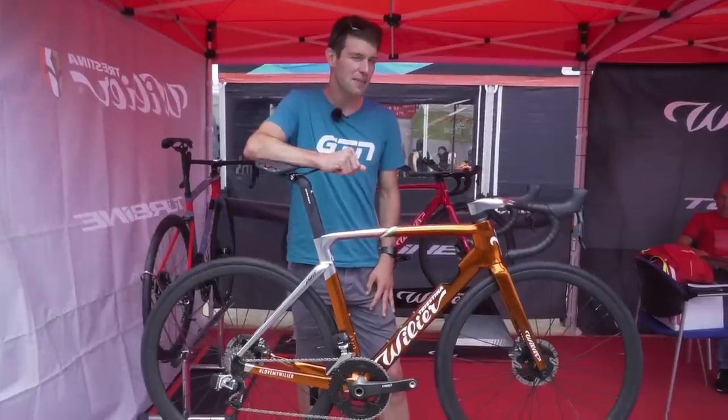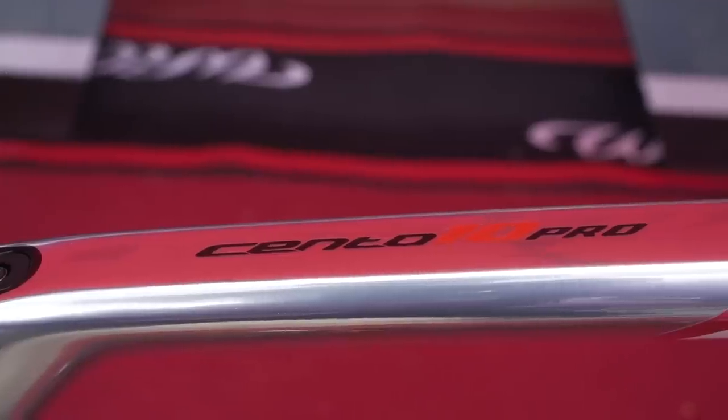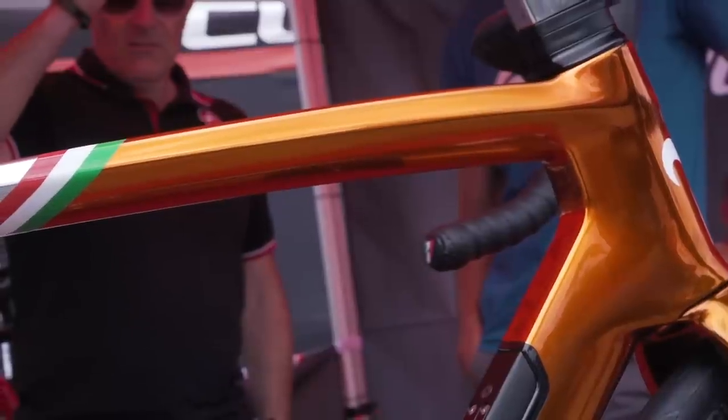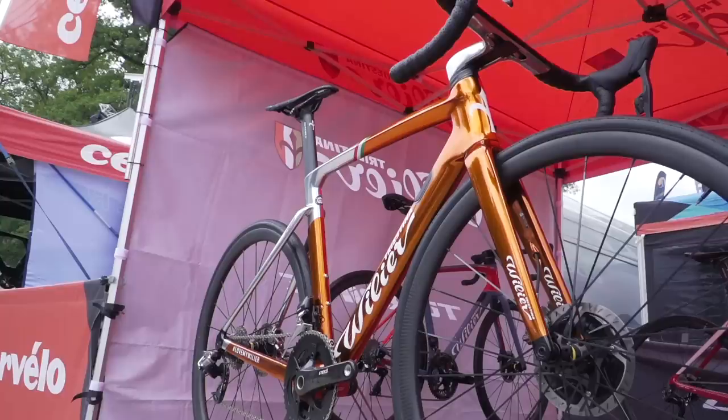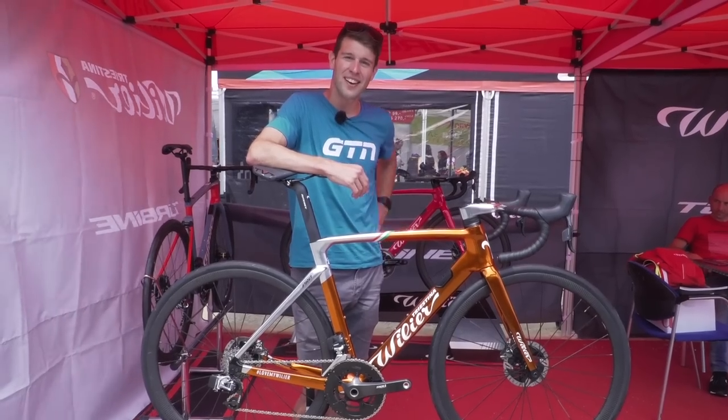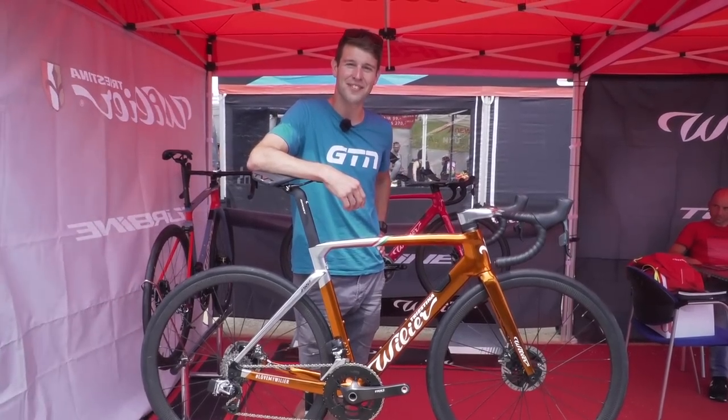Is this something I might have beaten you to, GCN? This is the Wilier Centodici Pro bike in its custom paintwork for Savant-Chevenel for the Tour de France, for his team Direct Energy. Just check it out — who'd have thought it at a triathlon event, hey?